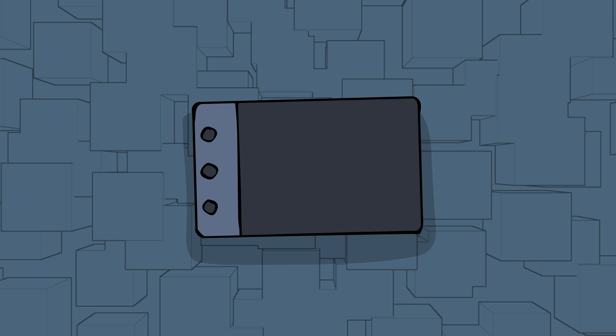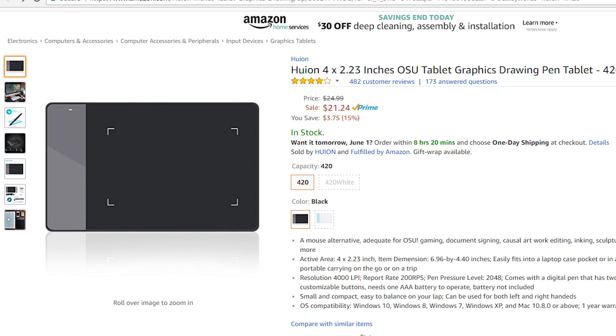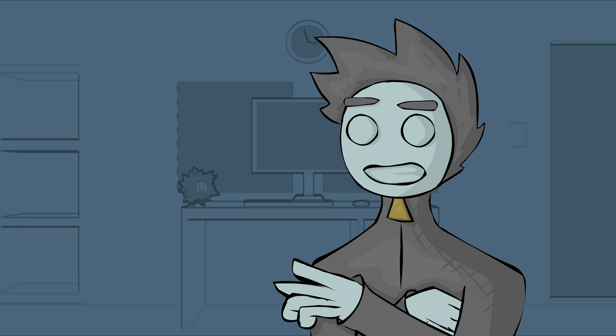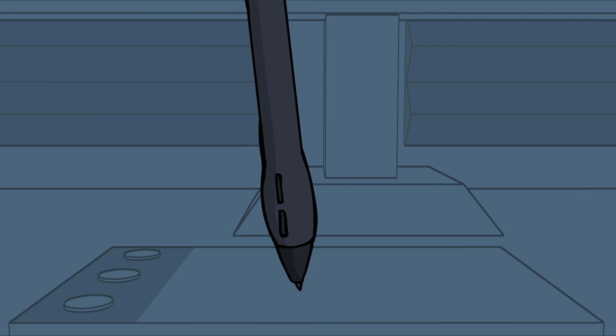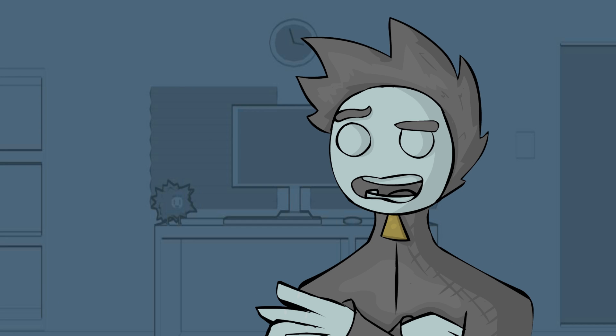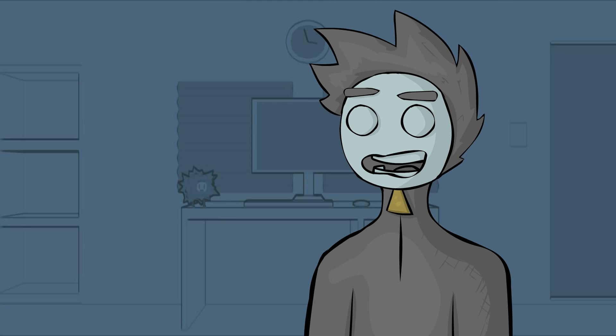First up, the Huion H420. It's a cheap drawing tablet from Huion and it goes for around $25 to $30. It's probably the cheapest drawing tablet you're ever going to find, and it's great for beginners. It features 2048 levels of pressure, and also has three express keys that you can map to different keys on your keyboard — for instance, Ctrl-Z, Select, Brush, Eraser, all that stuff. This tablet is honestly just an amazing starting point for a beginner at digital art.